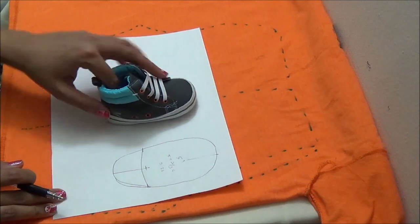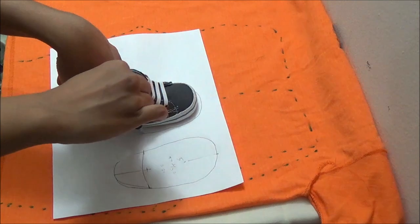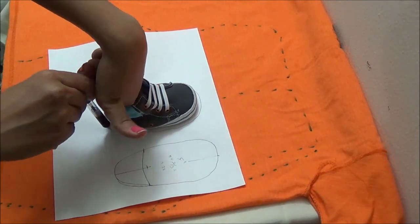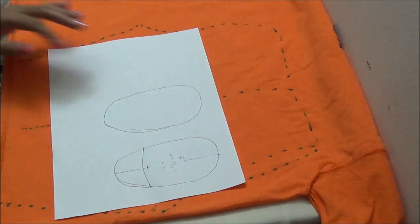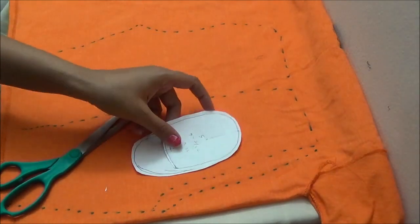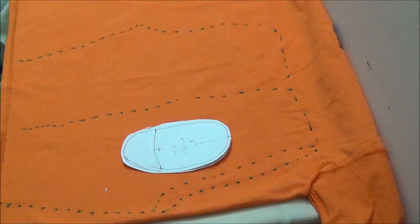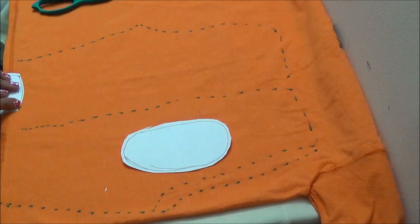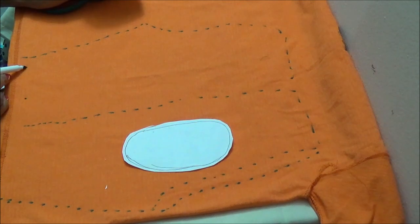Now I am just tracing it again to make the sole pattern. Now we have the sole and the top part. Edges of the top part curve can be marked on the sole so that it would be easy while attaching the footies to the leg. I am using the top part's curve to mark the edges of the curve at the front of the leg.